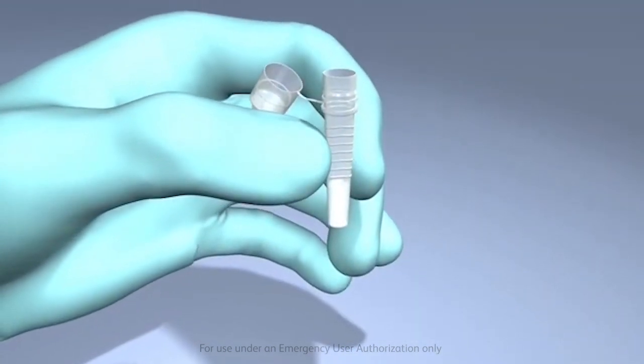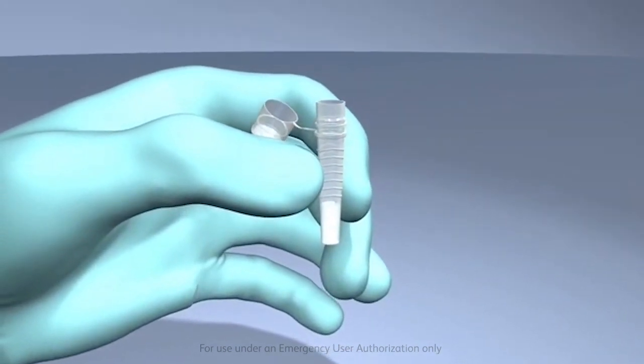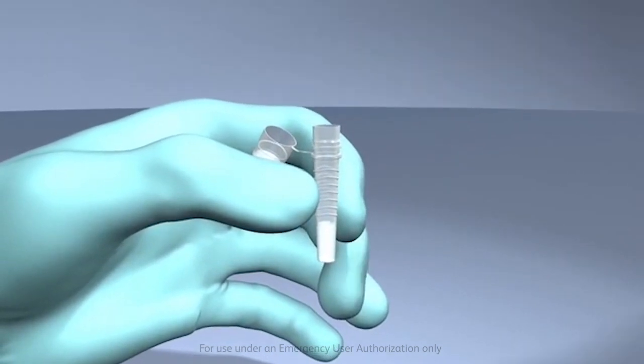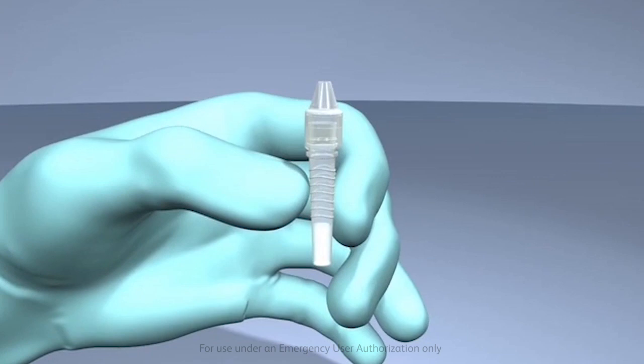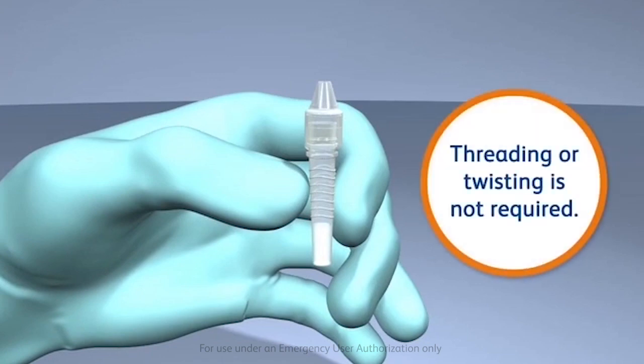Remove the swab while squeezing the middle of the tube to capture the optimum amount of sample in the processing tube. Snap-fit the tip onto the unitized tube containing the processed specimen. Threading or twisting is not required.